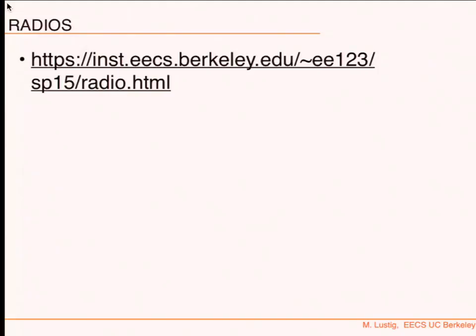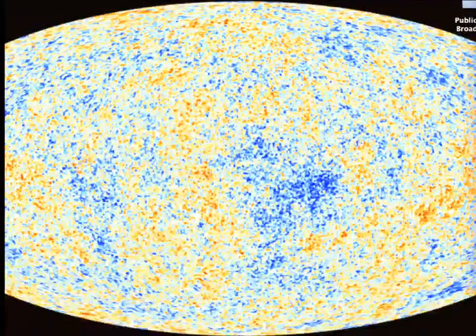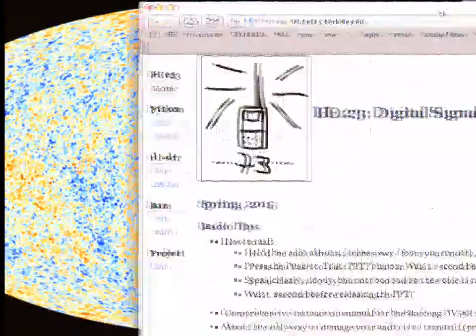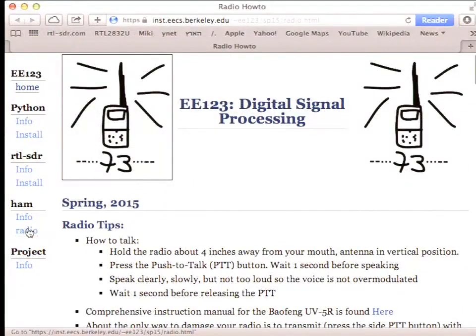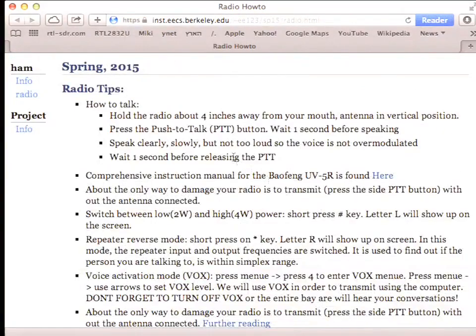Go to the class website — there's now an active link called 'radio.' It tells you a little about the radio and how to talk. Hold the radio four inches away from your mouth, antenna in a vertical position, press push-to-talk. Speak very slowly and in a clear voice — it's really important.